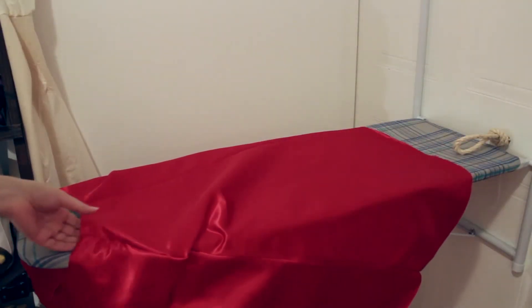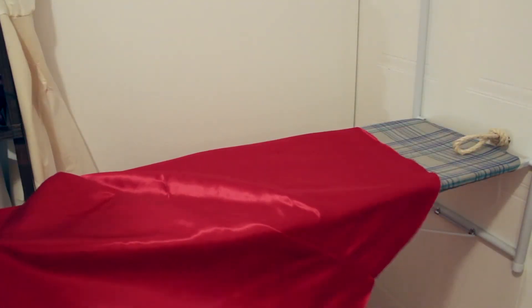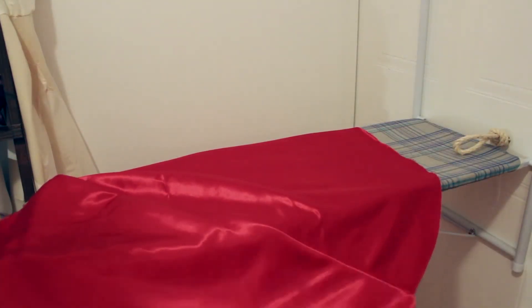Hey everyone, Emily Gauvet here and welcome back to another quick fix video. Today I'm going to be showing you how to use double-sided adhesive to create custom patterns for garments and costumes.